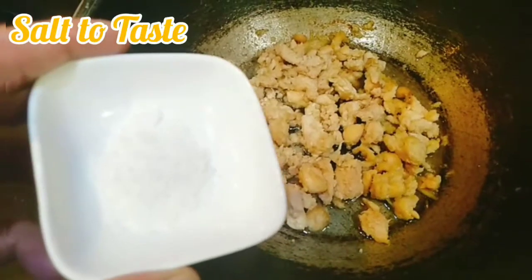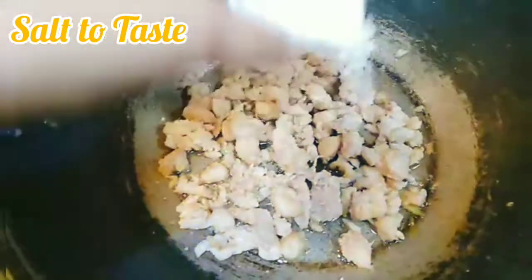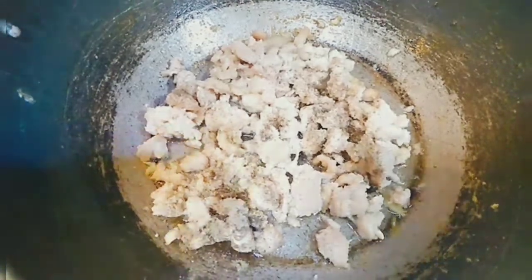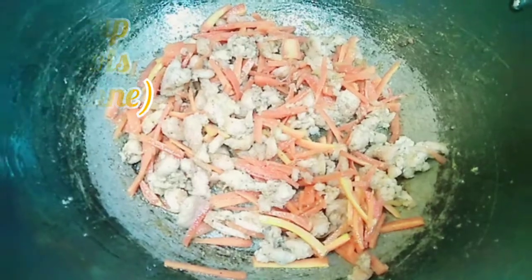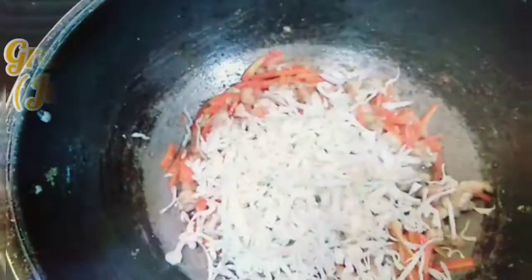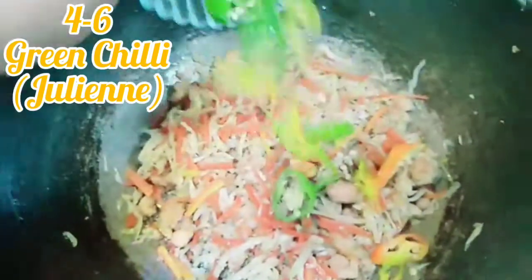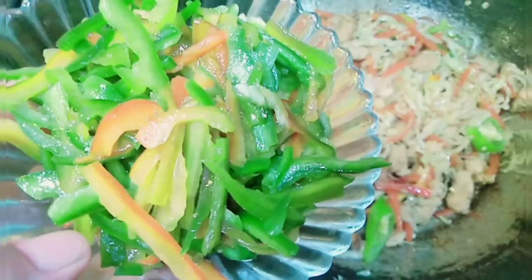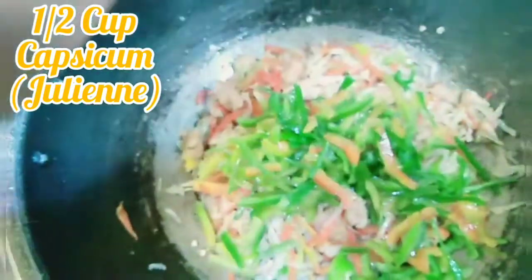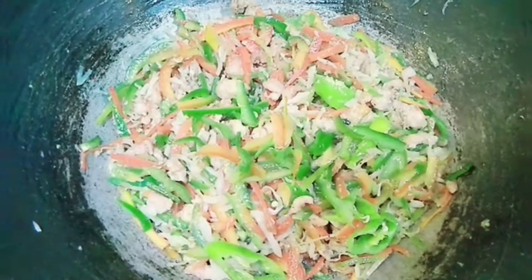Now add salt to taste, then 1 teaspoon of crushed black pepper. Fry it a little bit, then add some vegetables. First, 1 cup julienned carrot, 1 cup julienned cabbage, then half cup of bell peppers — I have both red and green. If you have only green, use that. Fry it a little bit.